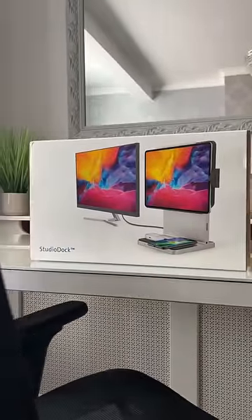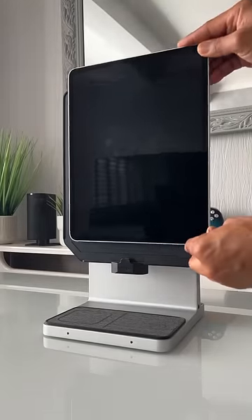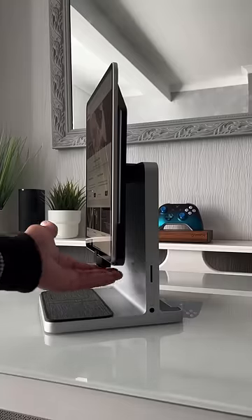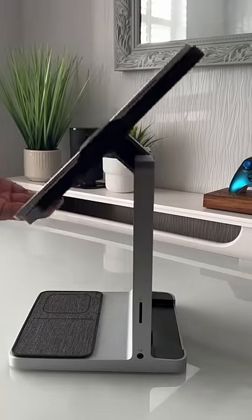This is the Kensington Studio Dock — the ideal docking station for your iPad. You can magnetically attach your USB-C iPad Pro or iPad Air to the elegantly designed Studio Dock. You can have it in portrait or landscape, and you can even tilt it by 120 degrees for that perfect viewing angle.